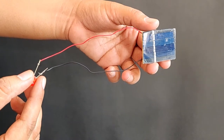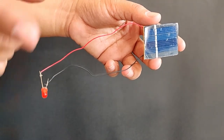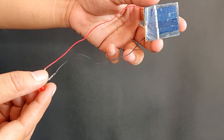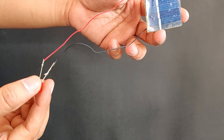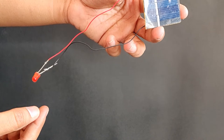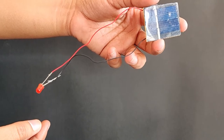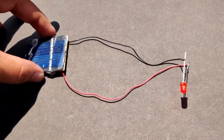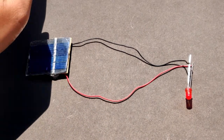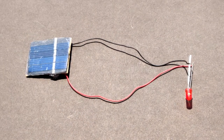In the first setup, we will connect the solar cell to the LED. Connect the positive terminal of the solar cell to the positive lead of the LED, i.e. the red wire to the longer lead of the LED. Connect the negative terminal of the solar cell to the negative lead of the LED, i.e. the black wire to the shorter lead of the LED. Place the solar panel in the sun and you will see the LED starts glowing. Covering the solar panel with your hand and blocking the sunlight will cause the LED to stop glowing.